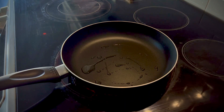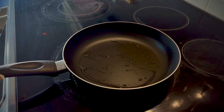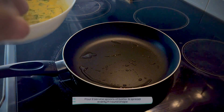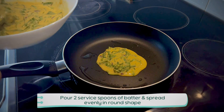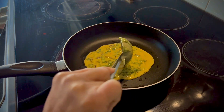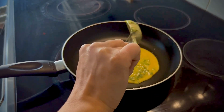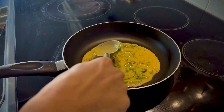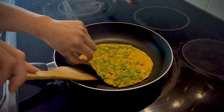Now let's heat a pan with a little bit of oil — about half a teaspoon. This is a non-stick pan. Add 2 teaspoons of batter after the oil is ready. Spread the batter in a whole round shape. Spread it evenly, a little bit at a time, otherwise it will stick to the pan.